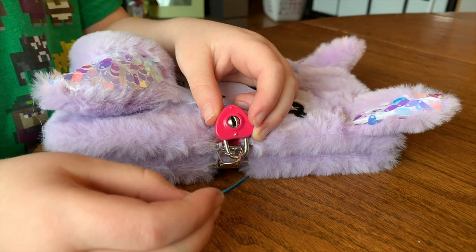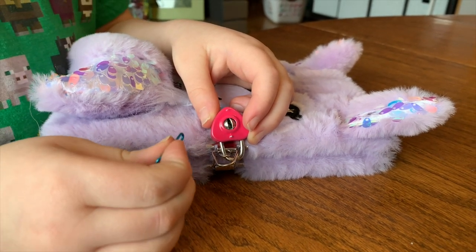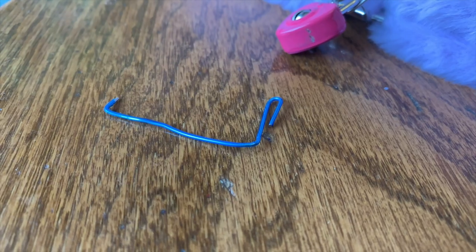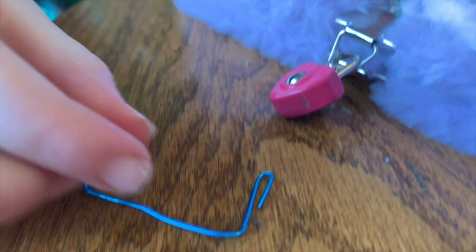Hey, so this is going to be a quick video just showing how to pick a simple diary lock. My daughter doesn't know where her key is and we figured out how to pick it. Take a paper clip and bend the end of it like this, and now she'll demonstrate how to open it.